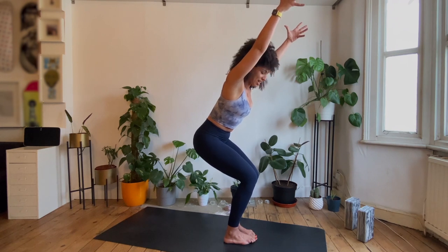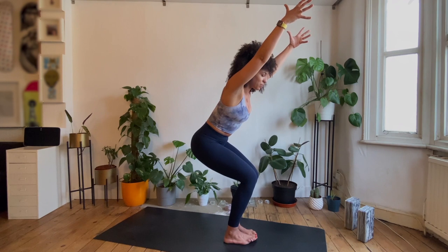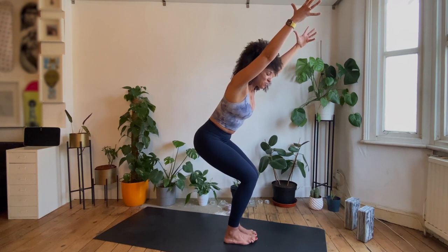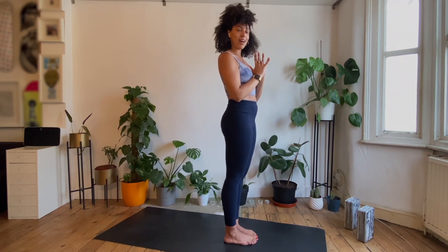We're going to take two more breaths here together — inhale and exhale. Can you wiggle the toes? More weight into the balls and the heels of the feet. Inhale, and then press to rise up. Bring the palms together and to heart centre. Now I know why they call this Fierce Pose, because just from that one version I'm already getting quite hot and quite sweaty.